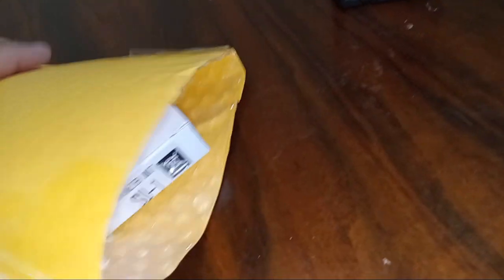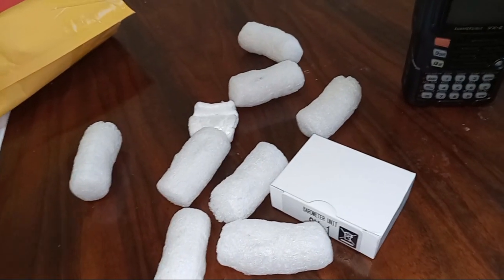The barometer altimeter board is inside the envelope — there's the envelope. In the box I got a whole bunch of cardboard to keep it stabilized.